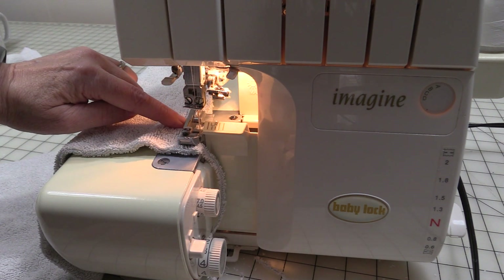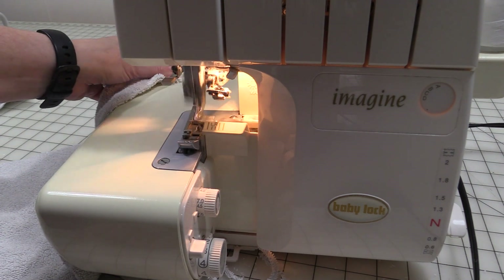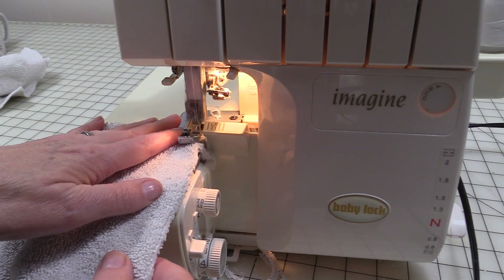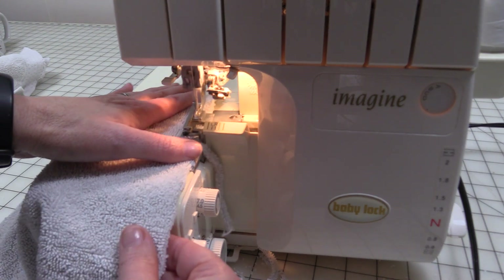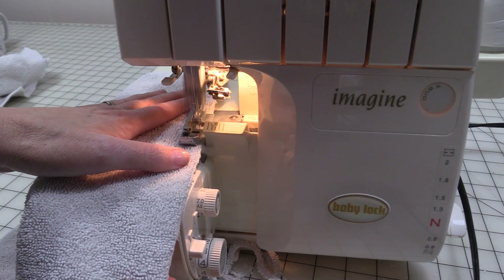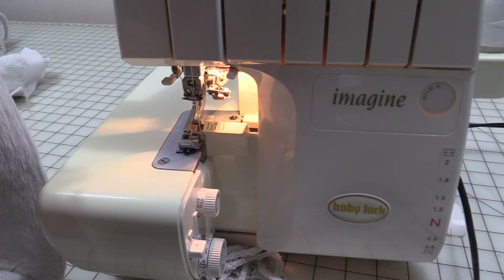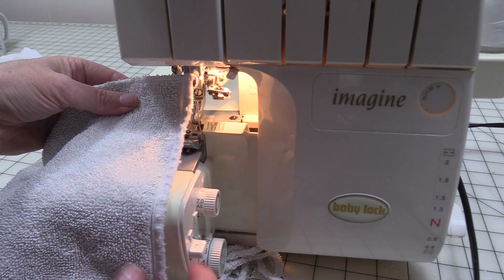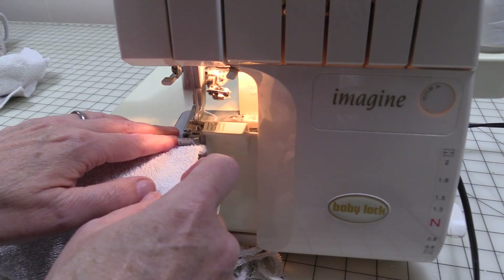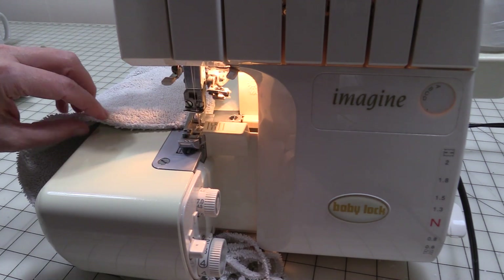Now when I get to the edge, I'm going to keep stitching and allow a thread tail to form. I'm going to bring that thread tail under and do this until all four sides of the towel have been serged. Now this is one of the finished edges of the towel — since it's in good shape, I'm not going to worry about serging it. And now I'm on that final side.